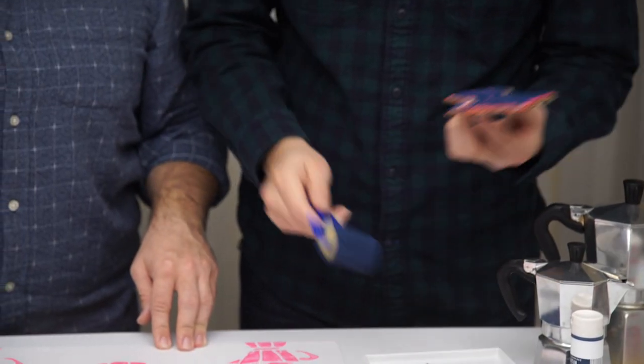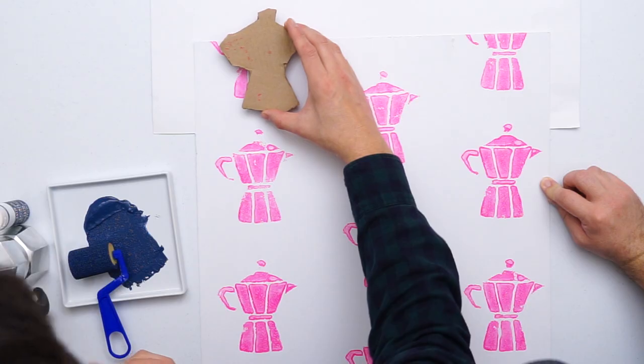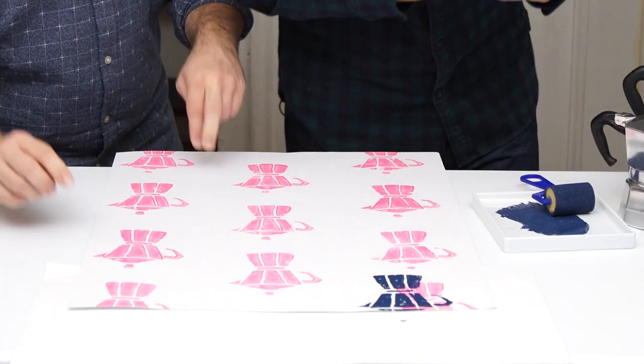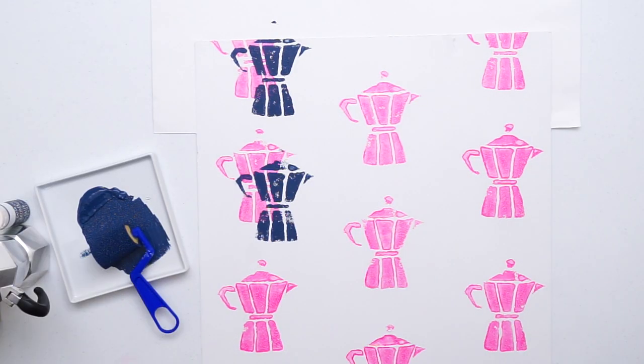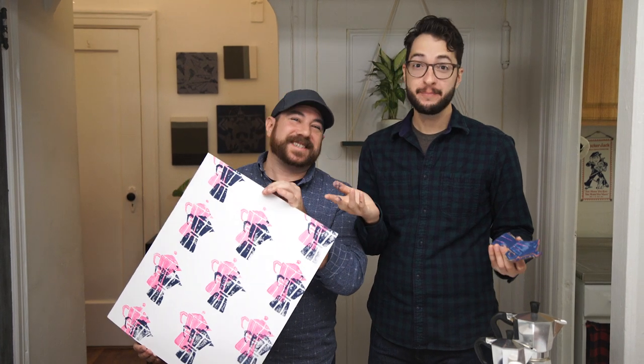While we were waiting for our paint to dry, we cleaned off our styrofoam stamp and roller so we can add our second color, the navy blue. We're just going to layer this and offset it so it has a 3D look to it. We love the way this turned out and can't wait to see how it looks in our kitchen — inspired by two things we absolutely love: coffee and takeout.